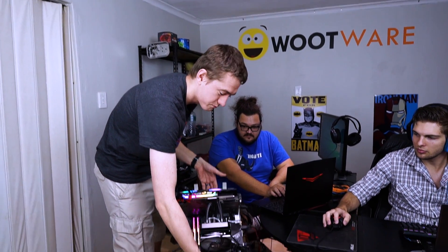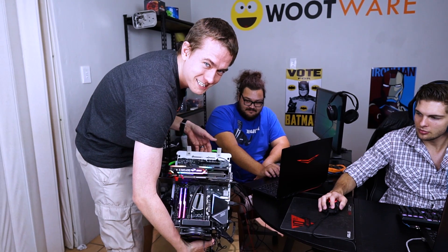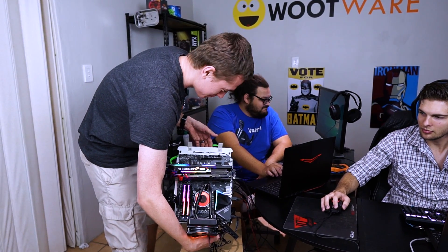We're going to interrupt our normal 20 series coverage. As you can see right here, we've got the Gaming X Trio on the test bench. Rhys is doing weird things — holding this in a weird way. This is not how the video is supposed to start.